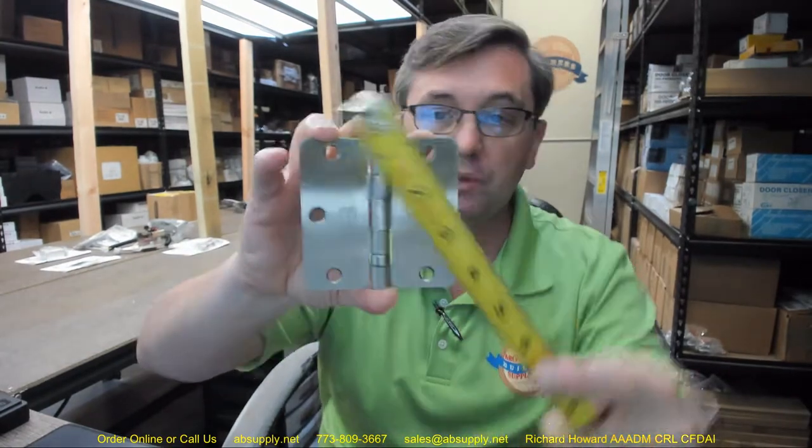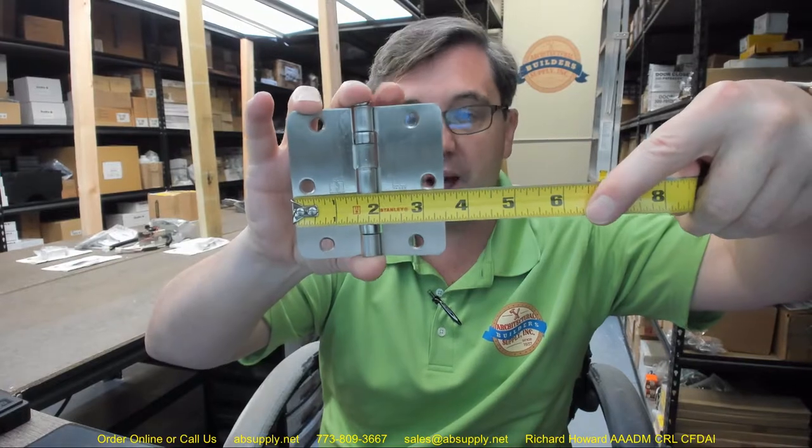If you have an inch and three-eighths door, three and a half by three and a half is the only size hinge to use — four by four is too large. If you have an inch and three-quarter thick door the correct hinge is four by four, or four and a half by four, or four and a half by four and a half, or five by four and a half. Three and a half by three and a half can be used but it is not considered the correct hinge for that application. It is important to note the height is the first dimension — this is three and a half tall and then three and a half wide. That is how hinges are sized; the height is the first dimension, whereas in a door the height is the second dimension.